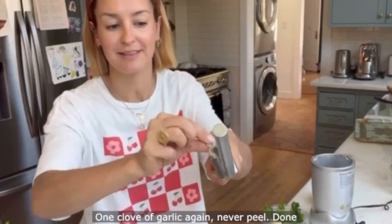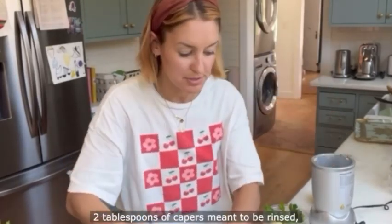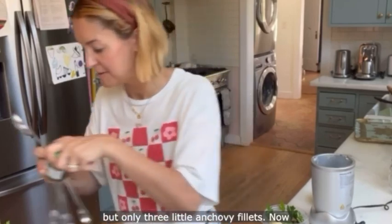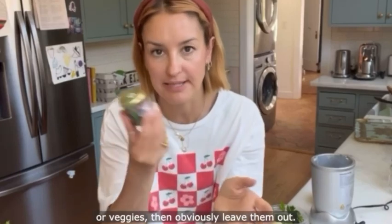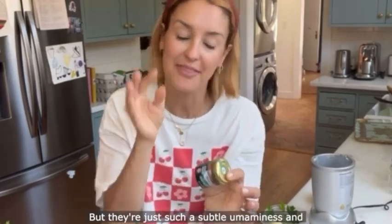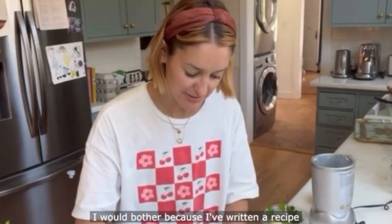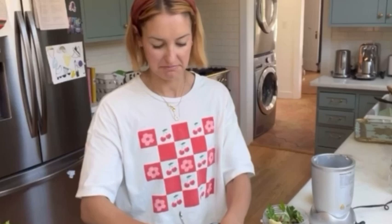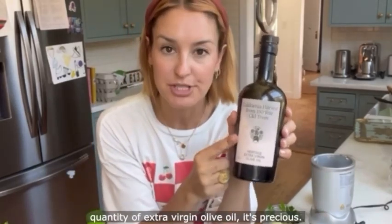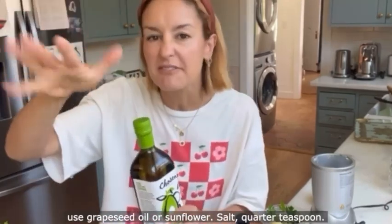One clove of garlic again — never peel, use the skin. Red wine vinegar, one tablespoon. Two tablespoons of capers, meant to be rinsed but it's fine. Only three little anchovy fillets — if you're making this for vegans or veggies then leave them out, but they add such a subtle umami backbone to the finished sauce that I'd bother. Same again with your oils: no need to use the full quantity of extra virgin olive oil — it's precious, save it for your dressings. I'm going to use half extra virgin olive oil and half avocado oil, which is a flavourless oil. You could also use grapeseed oil or sunflower oil.